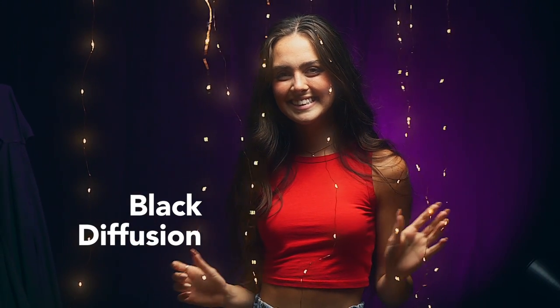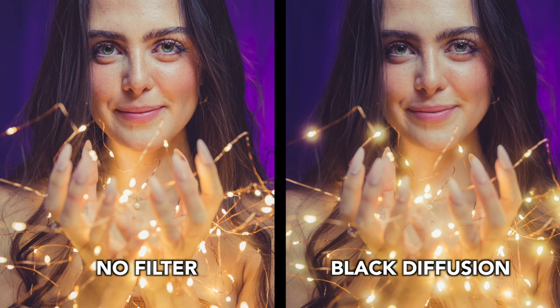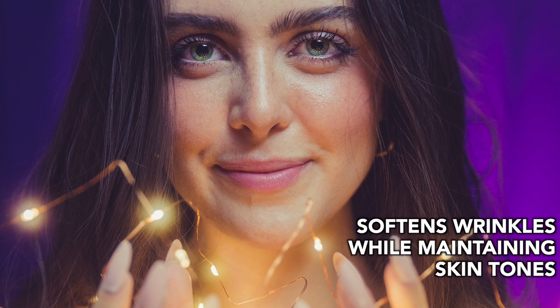The black diffusion filter is a real treat. It reduces contrast, diffuses highlights, and lowers glare for a soft cinematic effect on video and photography.